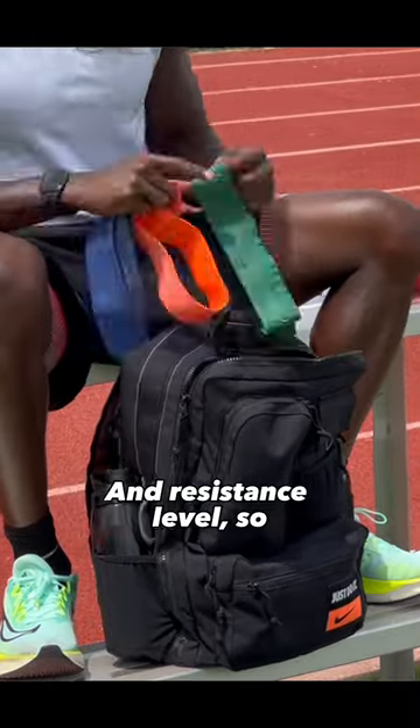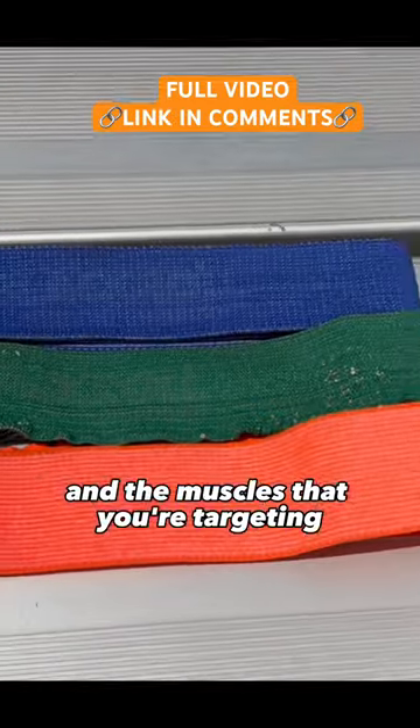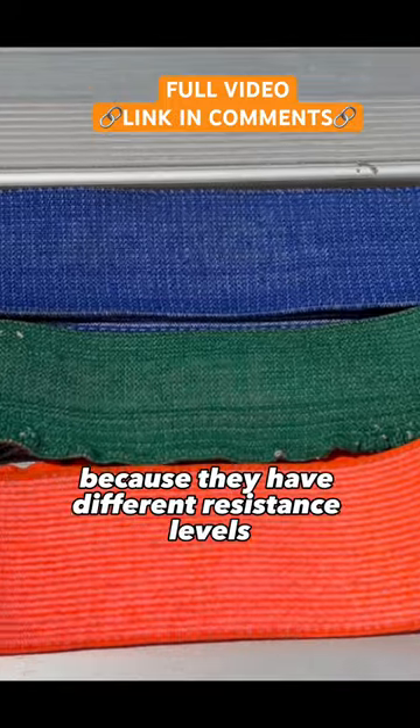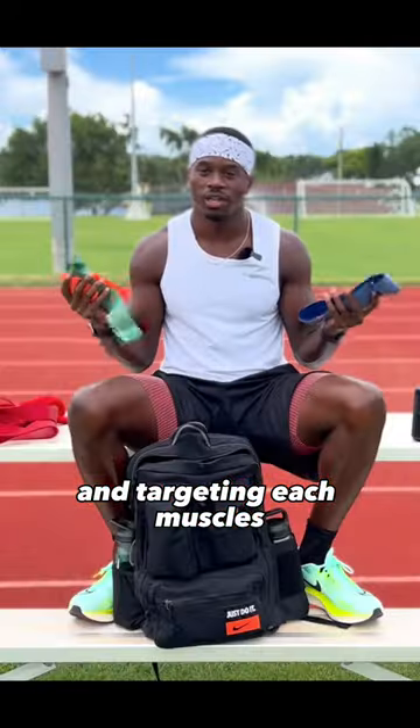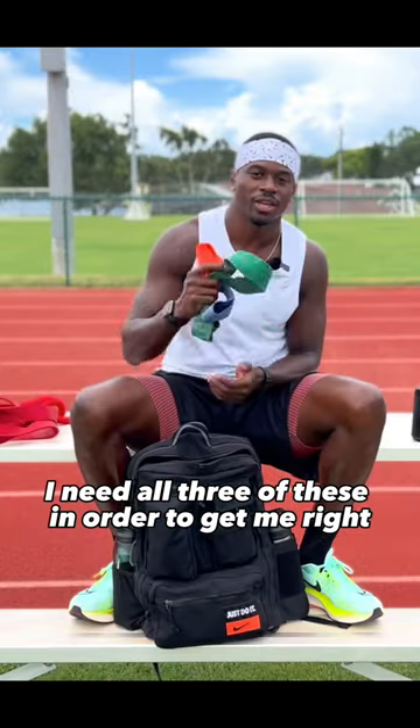Each one has a different weight and resistance level, so depending on what you're trying to do in your exercises and the muscles that you're targeting, you're gonna want to use a different color because they have different resistance levels and strengths. I need all three of these in order to get me right.